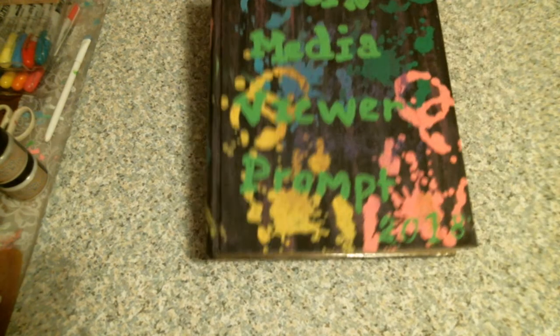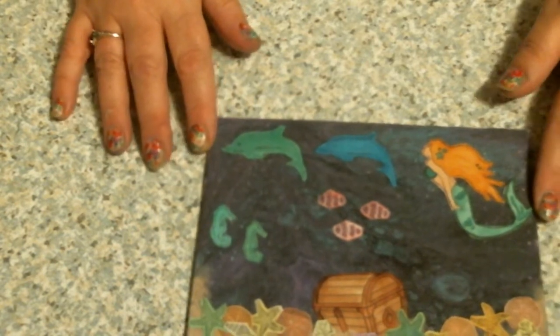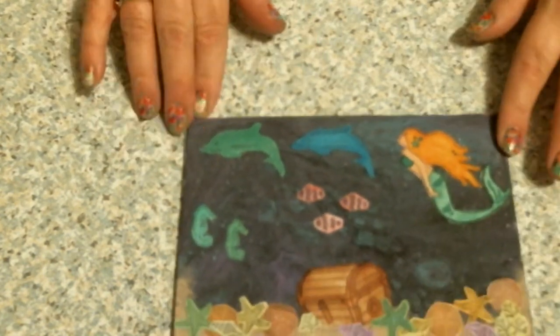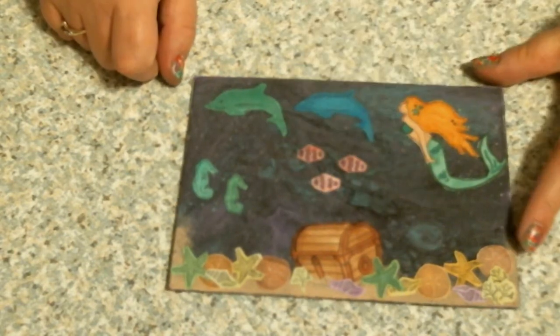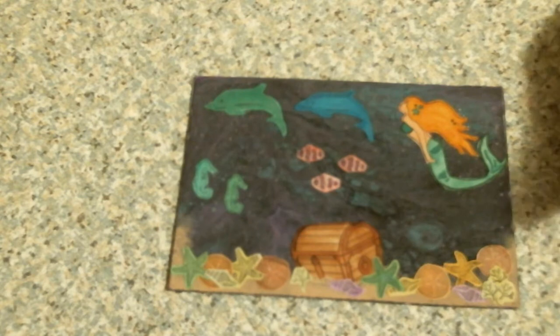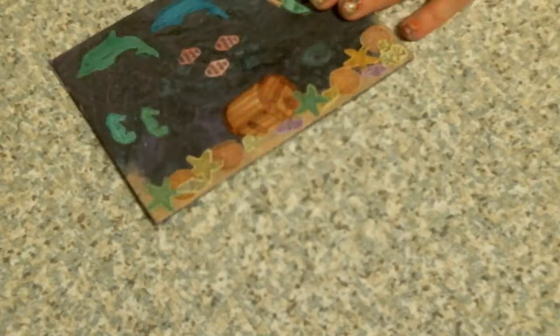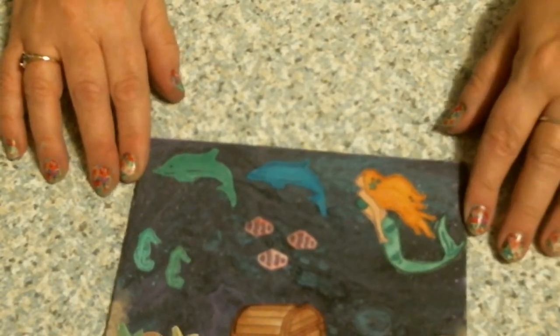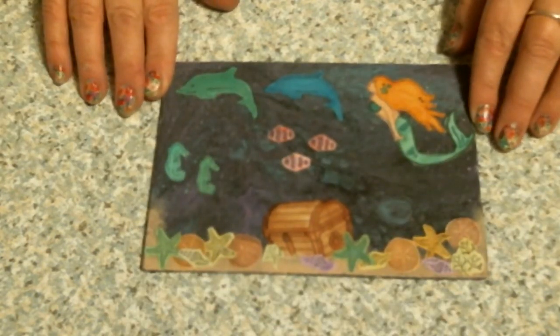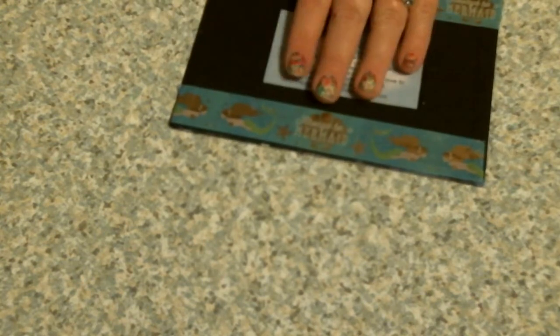And made the back as well. I also did some art pieces. I did a paint pour a while ago on this, and yesterday I stamped out images of a mermaid, the dolphins, the seahorse, the fish, the starfish. I printed the sea chest off the internet because I didn't have that stamp. There is an anchor, but he's hard to see — actually, my anchor fell off. I'll put it back on there. But that is that little art piece, and I have my information on the back.